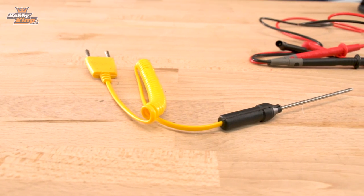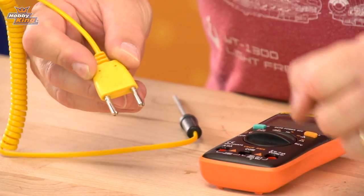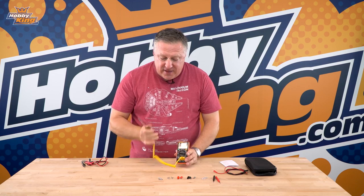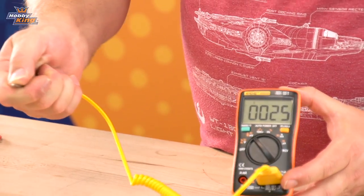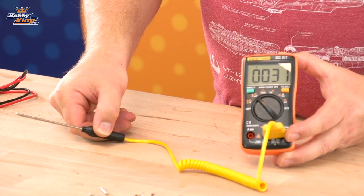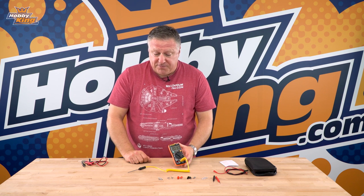It also comes with a temperature probe. It's important that you get the temperature probe the right way round — you can barely see it, but there is a positive and a negative printed on there. Plug them into the correct ports and then that becomes your temperature probe. Put it onto temperature mode, select Celsius, and you can see it going up — let it go and it comes down. It works from minus 20 to a thousand degrees Celsius, so that's a big range, more than most people will ever need. It's a really handy tool and we've checked that it's very accurate.